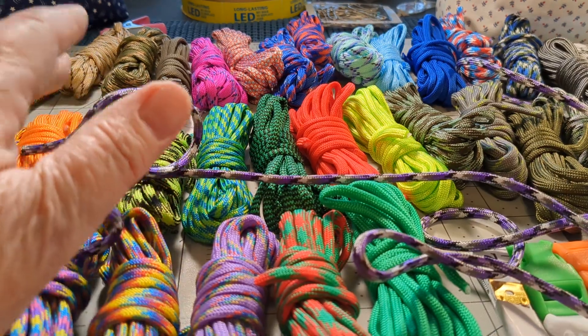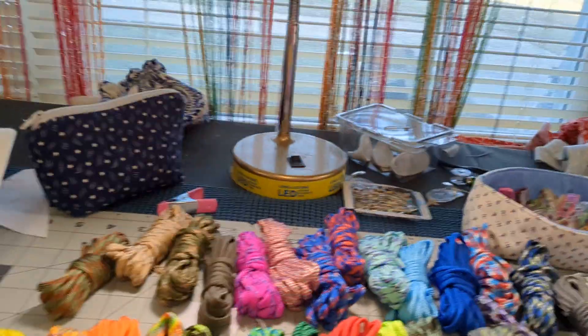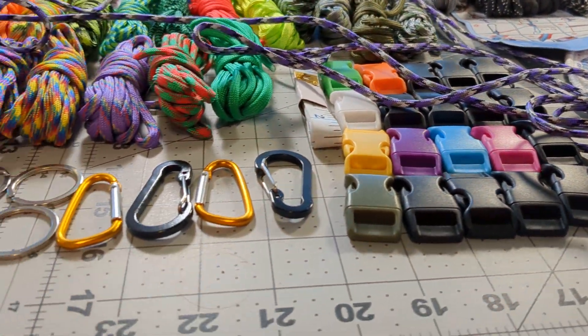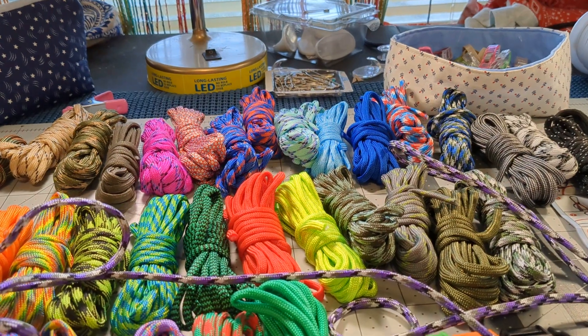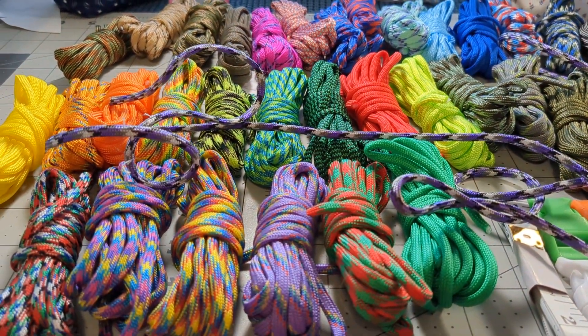As far as the intended purpose for it, it's an excellent product. I do recommend it if you are into making bracelets, key chains, or whatever else you want to do with it. It's an excellent product for that.